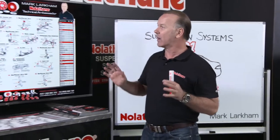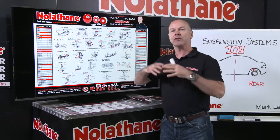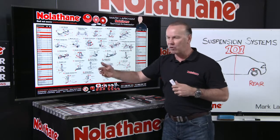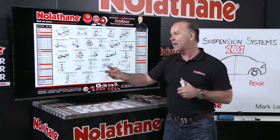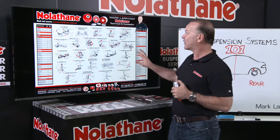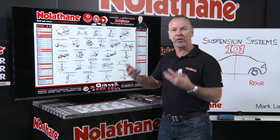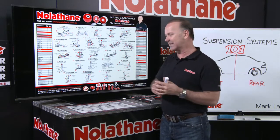Now add to that what they've done, and I think this is really, really clever. When you look at the range of cars — SUVs, small cars, large cars, utes — they've all got very common suspension systems. Nolethane, cleverly, have consolidated all those and put them in a group so you can, with authority, with confidence, understand them.